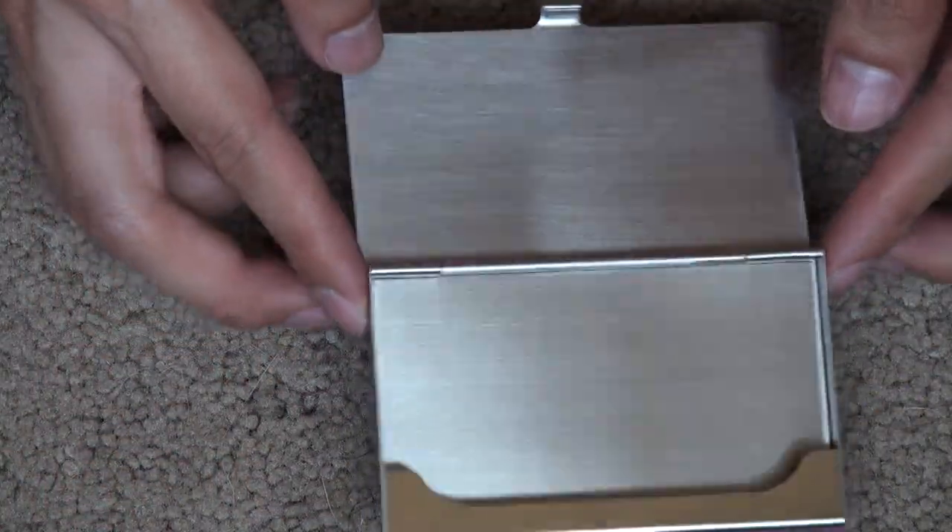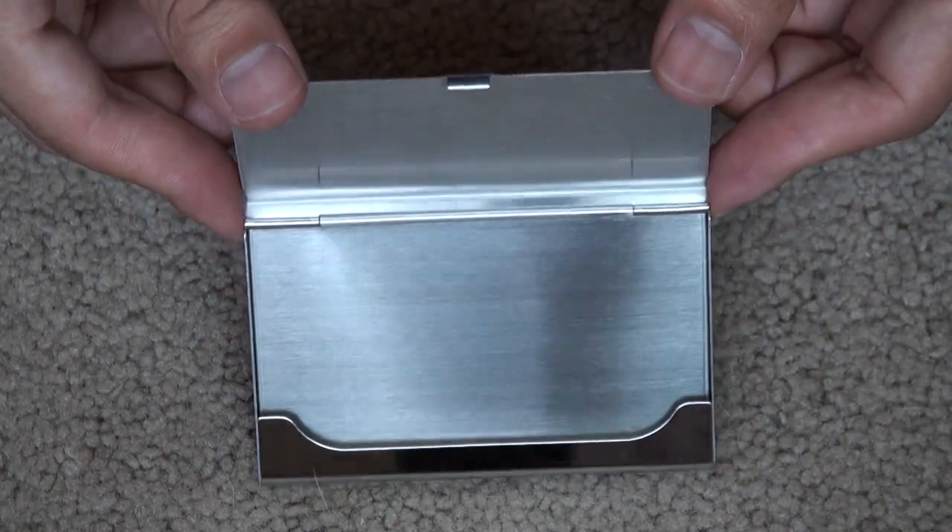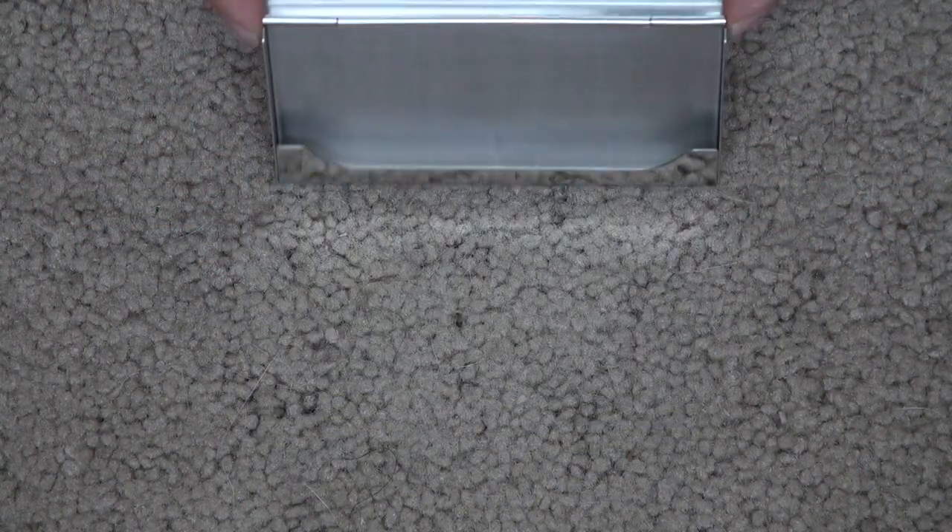Possibly more — it depends on the thickness of the card. Some are thicker, some are thinner, so the thinner the card, the more you can fit. Mine are average thickness so they do fit. I'm going to try how many I can put in there just to see how it stacks up.